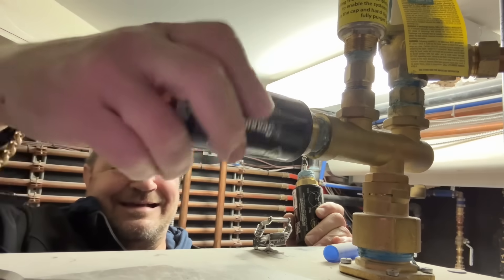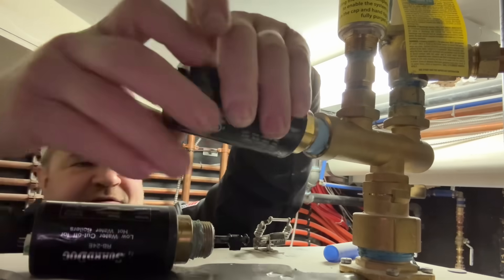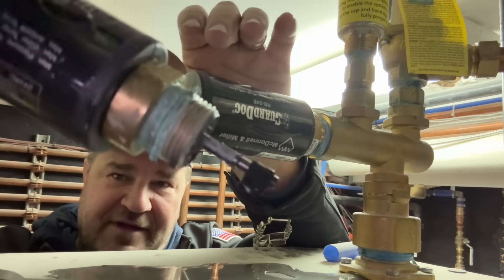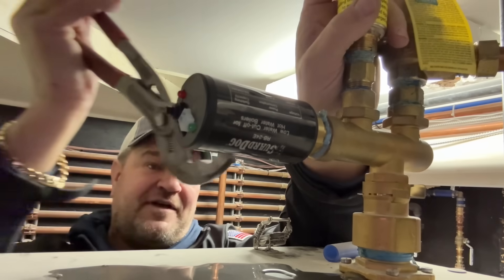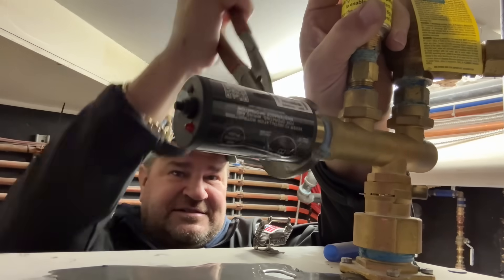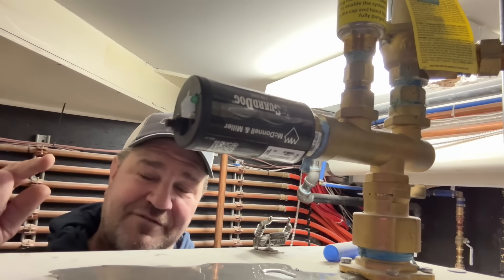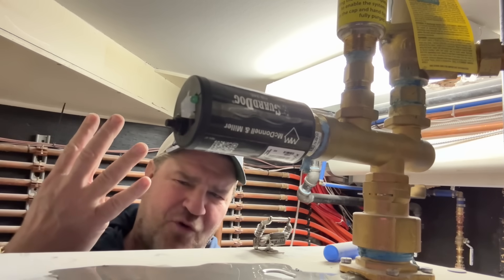At least the installer was smart enough not to use PTFE tape on the threads. You've got to give the installer credit for that — so this is just a case of manufacturer failure. I'm not going to talk bad about the RB24 because I love the RB24. But what I do love is the new McDonald Miller.